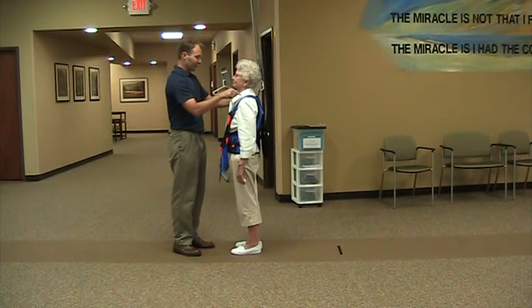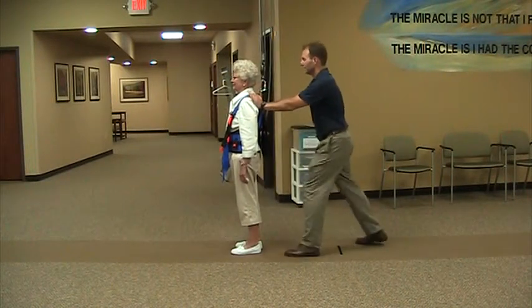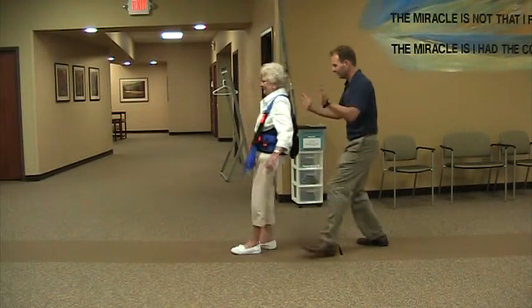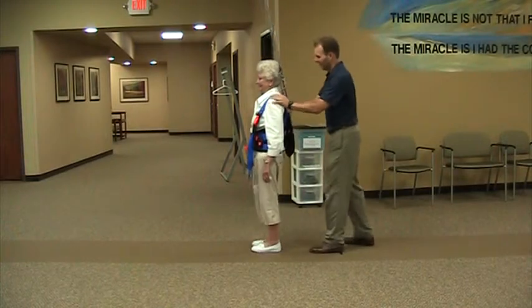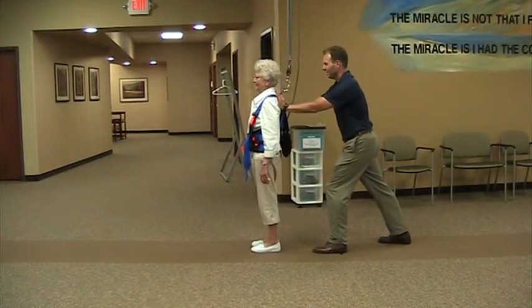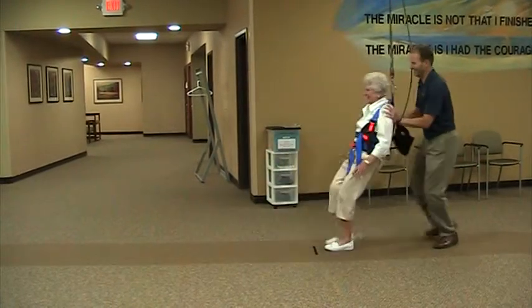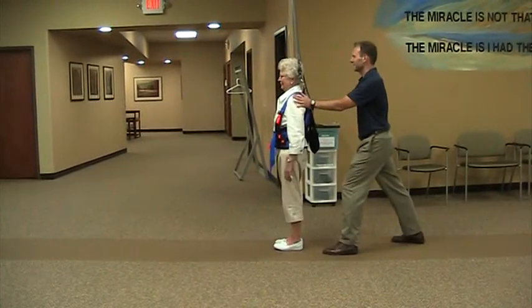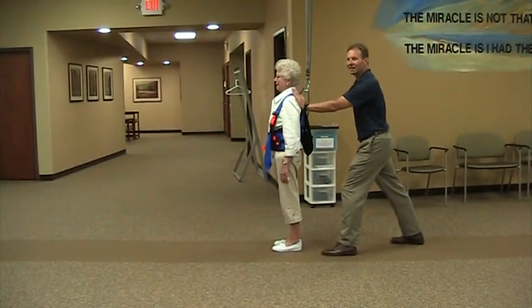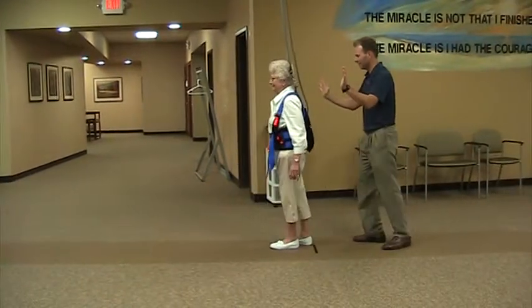Now we're going to do it from the back. I want you to go ahead and lean back, lean back on your heels. That's good. That is harder. You're not good at the backward thing, are you? No. I didn't know that. See if you can catch yourself? Try to see if you can take a step back and catch yourself. Good. There you go.